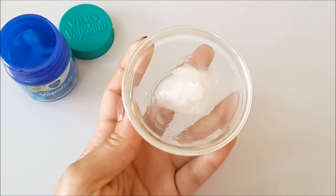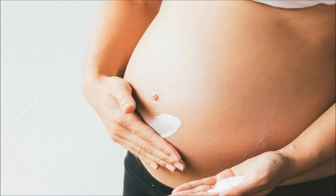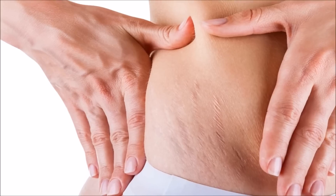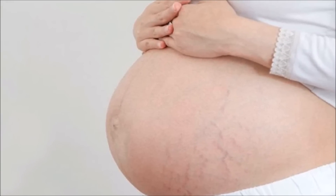Mix it well, then apply it on your stretch marks 2 times. Before sleeping at night, gently massage it in a circular motion on the stretch marks. After 2-3 hours, wash off the body part. With regular use over a few weeks, you can visibly reduce stretch marks caused by weight gain, weight loss, or pregnancy.